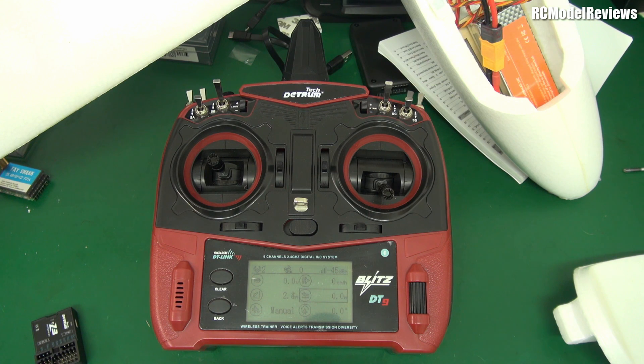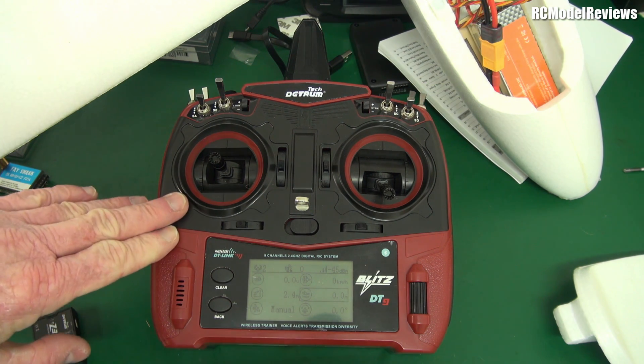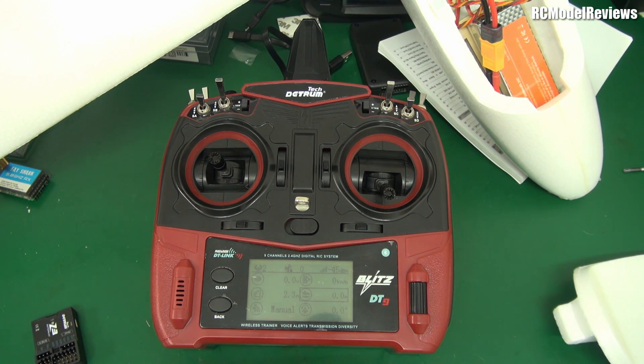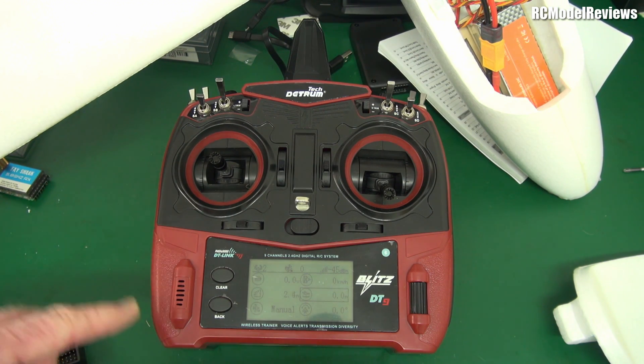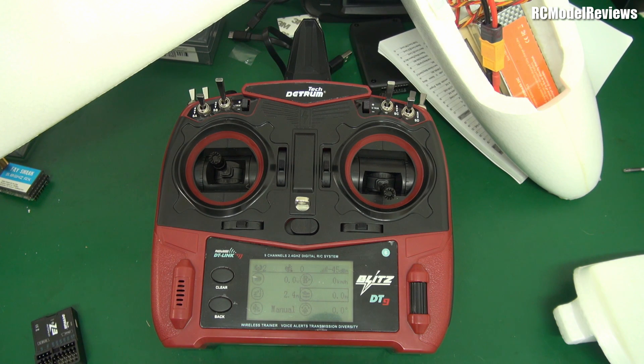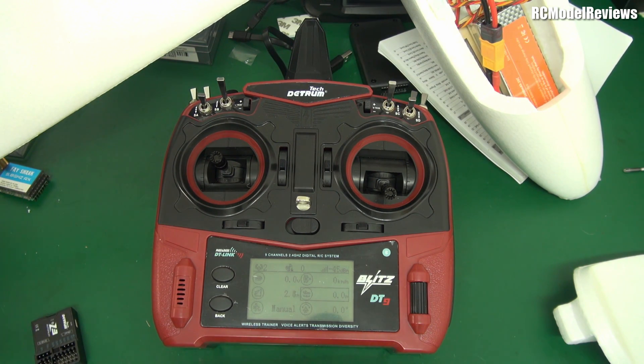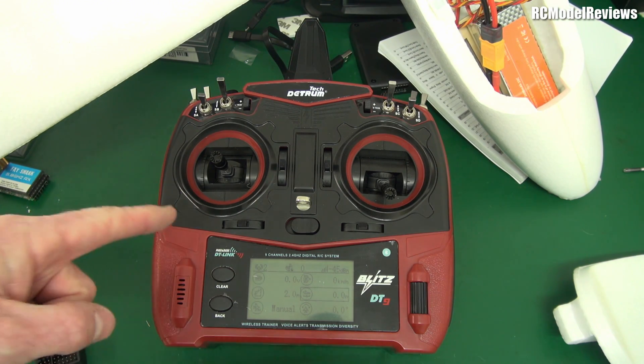Would I buy the transmitter? If you really want a totally turnkey experience — take it out of the box, half an hour later you're flying, no setup required — then yes, this will give you that. But there are downsides: it's a Detrim product and you're tying yourself into a brand. These days with such a range of multi-protocol radios that work with virtually any receiver, if you're willing to learn OpenTX, something like the RadioMaster would be a much better long-term value proposition.